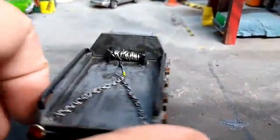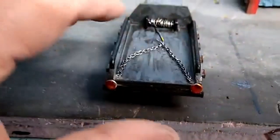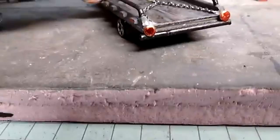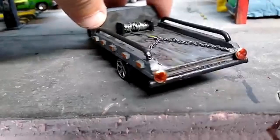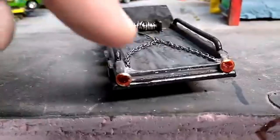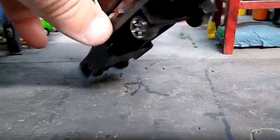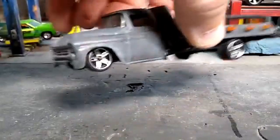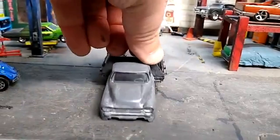Handmade the winch in the back — just wound some wire around it as you can tell. Some chains in the back. These back lights are actually rivets that I just painted with some clear red — might need a little touch up there. Got some mud flaps on the back, these are just standard Hot Wheels tires.